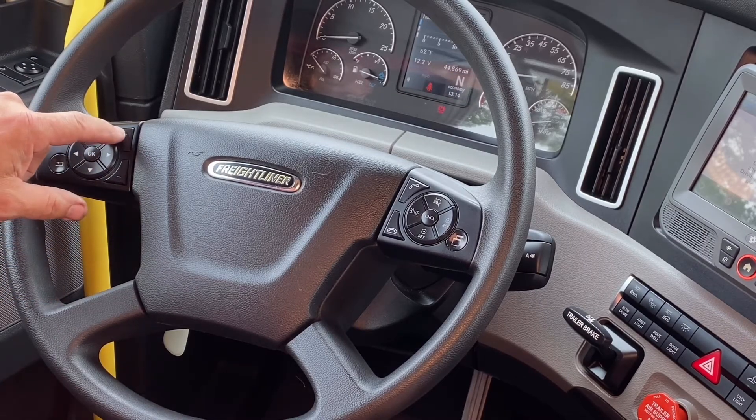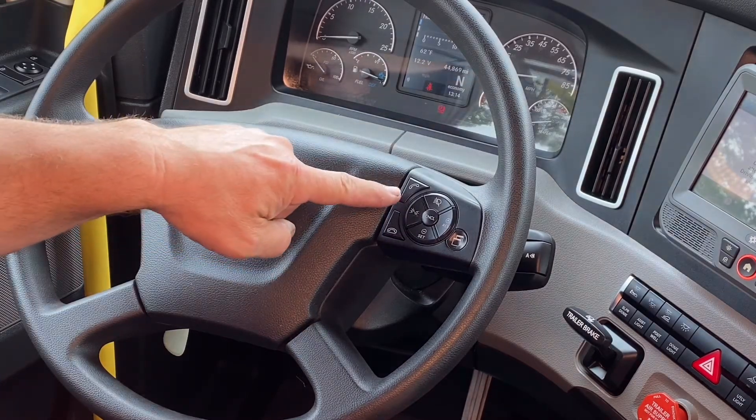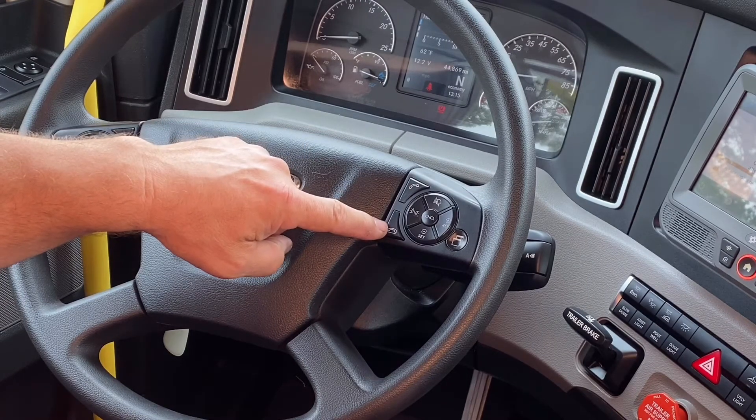Also, you have a volume control on the left for volume up and volume down for your radio controller. And on the left-hand side, you'll see you have an answer button for your telephone, and you can hang up a telephone call using the Bluetooth wireless inside the truck.